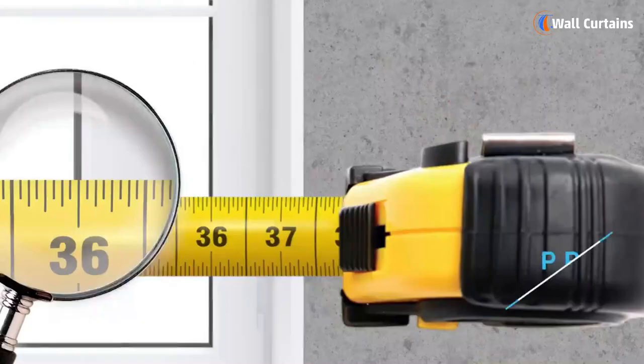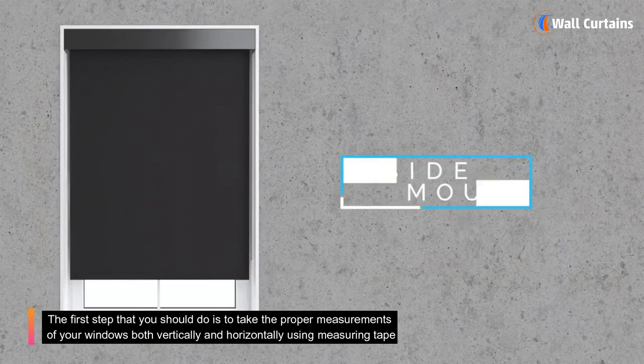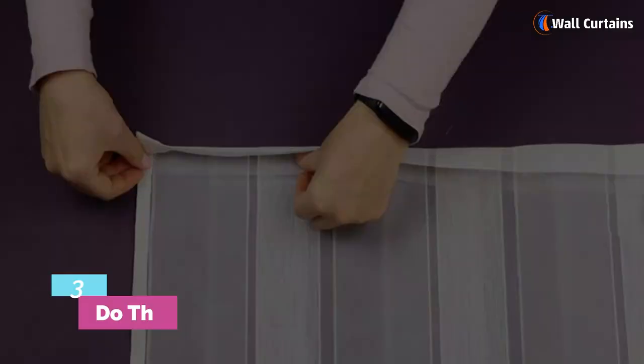Step 2: Take proper measurements. The first step is to take the proper measurements of your windows both vertically and horizontally using a measuring tape. Add an inch extra to both the length and width. Then, using a pencil, mark the fabric with the accurate length and width and cut it with scissors.